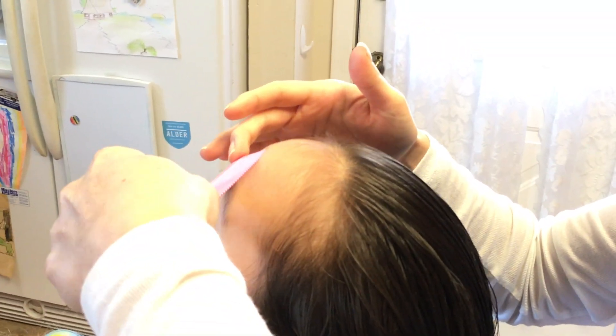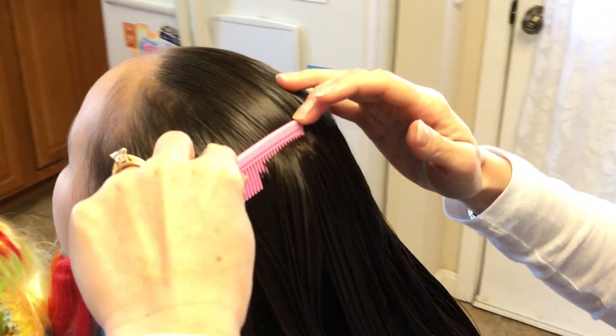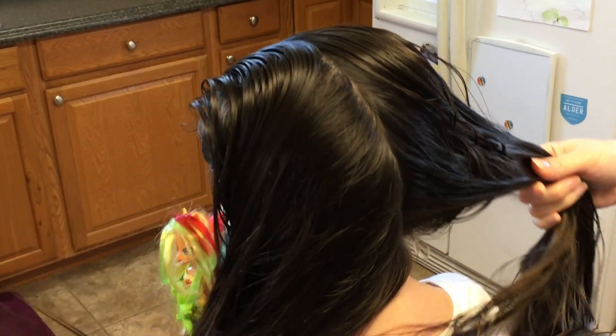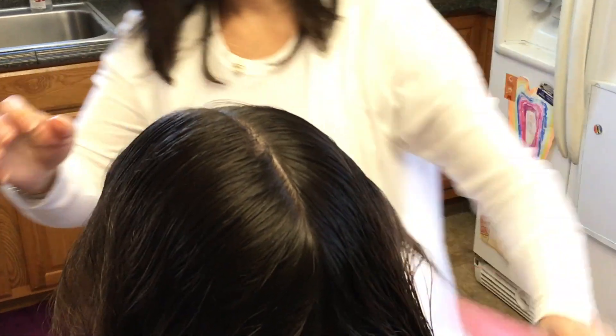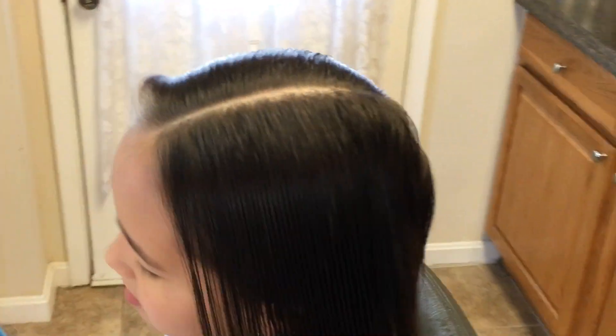I'm going to go from the middle of her nose to her forehead and go all the way straight down. I actually go in the front of her just to make sure that it is perfectly in the middle of her hair.